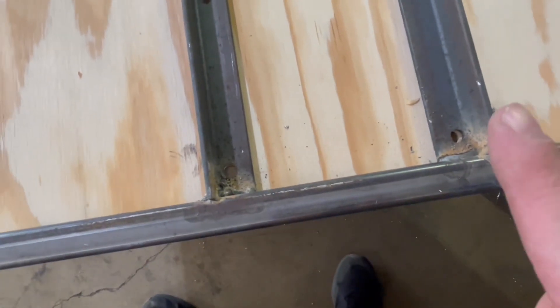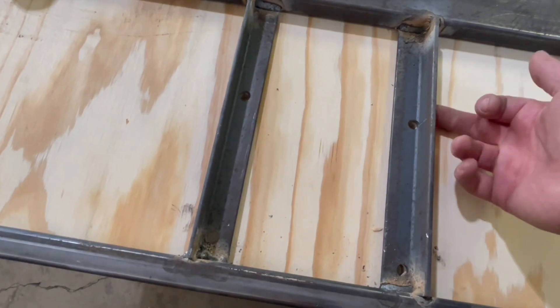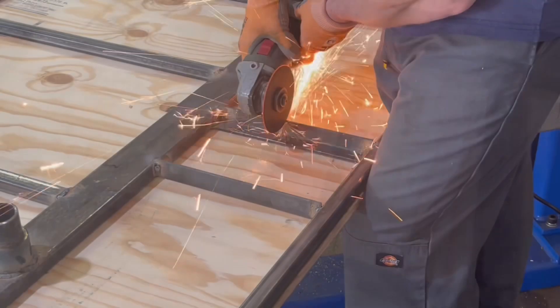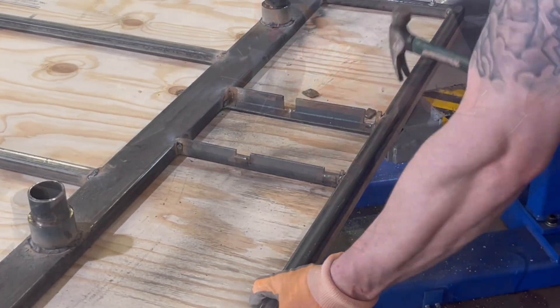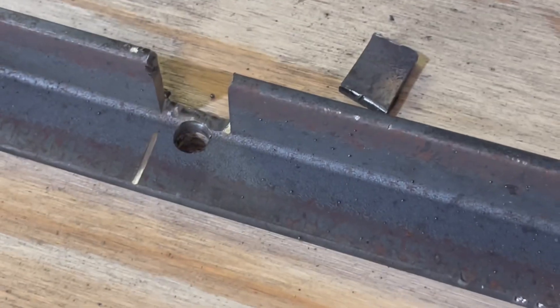Remember when I said it's never easy? I'm going to kind of whack that off. That one's good; that one's dog shit. I should have had that shifted over that way a little bit, but I'm just going to whack these down. That'll allow me to weld some nuts on there.